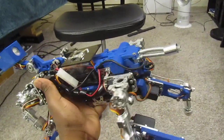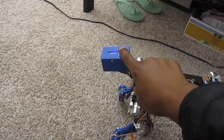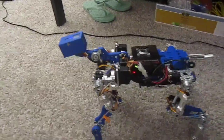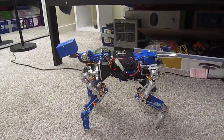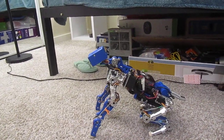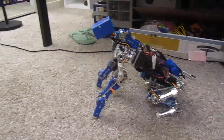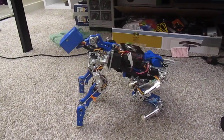The whole thing weighs about 5 pounds I would say, so let's check it out. It pretty much does everything it used to do before — it's just a little bit lighter than it used to be.